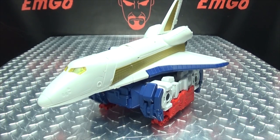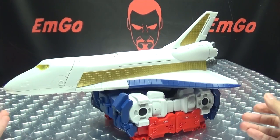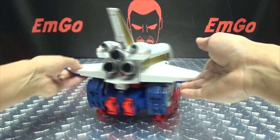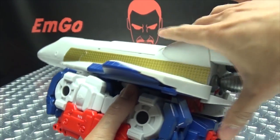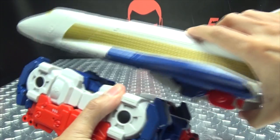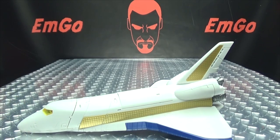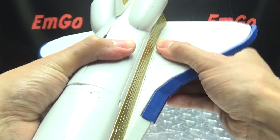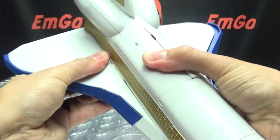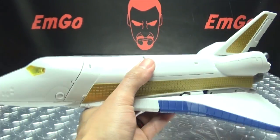That is pretty much it for the alt mode, so let's get down to transformation. We're going to transform the top section here. It's lonesome so we're just going to untab the section, slide it back, put Magna off to the side, and we shall transform the shuttle portion. First thing we're going to do is take the wing sections and just pull them out like so.